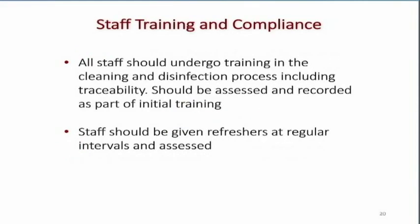Staff training and compliance is a big issue. The Joint Commission will ask: how do I know your staff is trained? All staff should undergo training in the cleaning and disinfection process, including traceability, and should be assessed and recorded as part of initial training. Staff should be given refreshers at regular intervals — we do every two years — with that assessment documented.